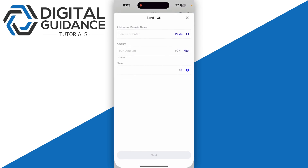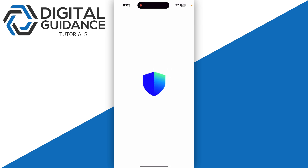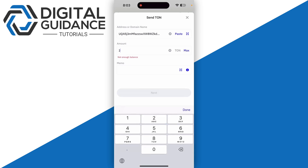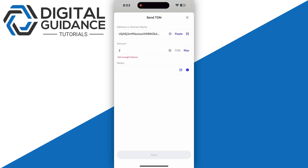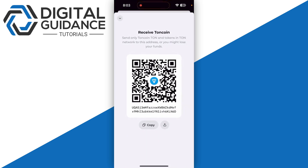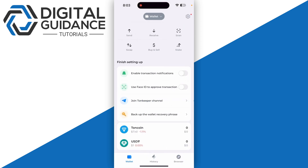Then you're gonna need to click on the Send button and simply paste your particular address. Once you do so, you just need to enter the amount that you want to go with and click on the Next button. But before that, make sure to give it a test try.